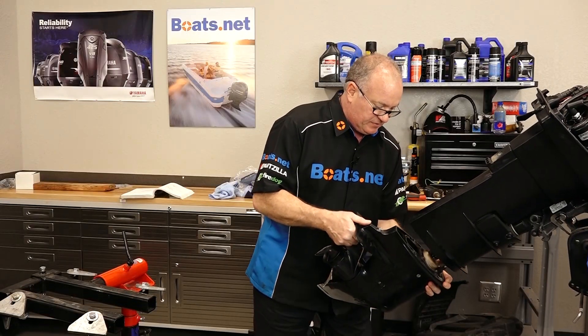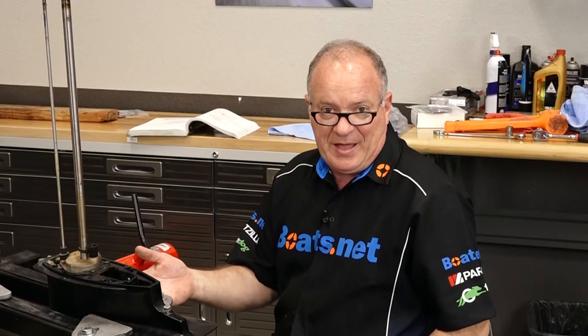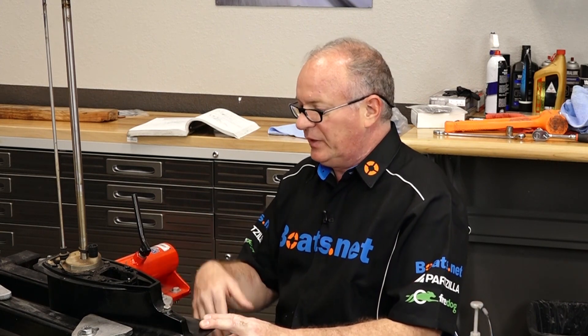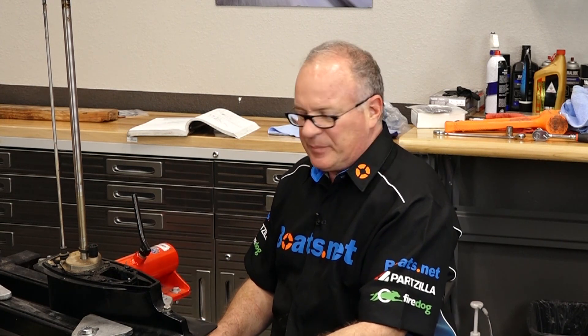Now let's go ahead and drop it down. So there you have it — not that tough to get it to release. Now that I've got it on the stand, we're going to do a video on doing the seal kit and the water pump and checking out the lower unit and maybe doing something about this propeller.